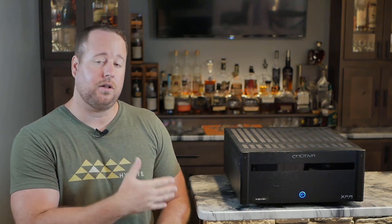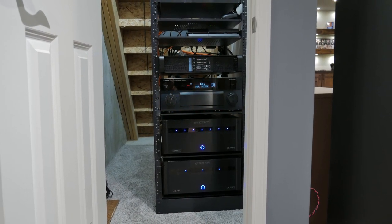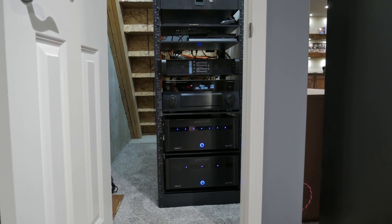One other thing to mention: the DR3 never overheated or really got super hot while in use. My receiver always ran about five to ten degrees warmer than both the XPA7 and the DR3, which is something to consider if you're going to have these in enclosed spaces. Everything in my rack is underneath my stairs in a closet with limited ventilation, so heat is always a concern of mine.